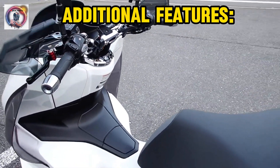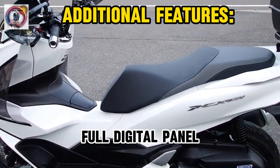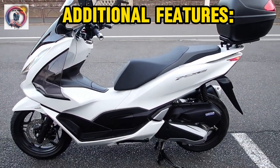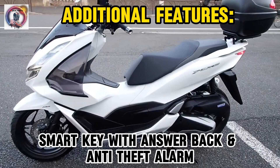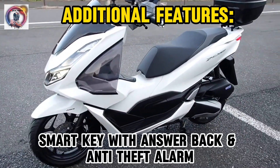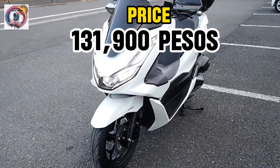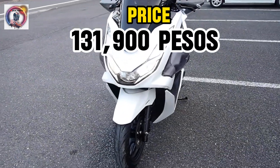Additional features: full digital panel, 30-liter utility box, smart key with answer back and anti-theft alarm. Price: 131,900 pesos.